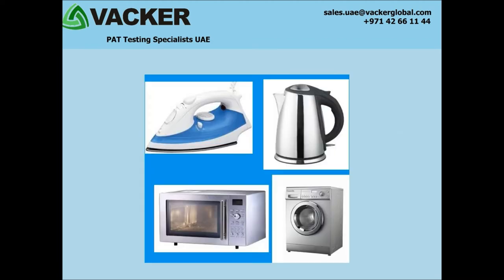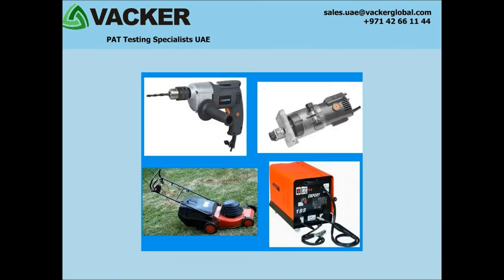Class 1 items are toasters, microwave ovens, electric kettles, washing machines, hot plates, iron, refrigerator, heater, etc.